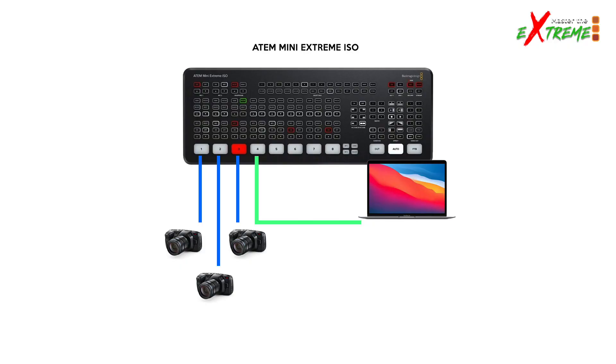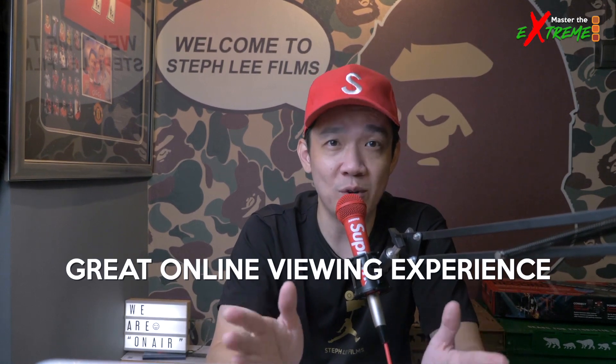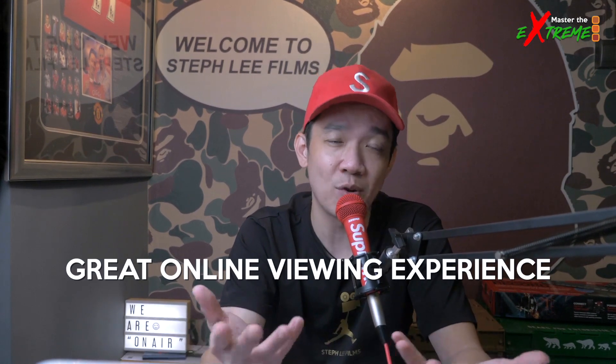With the Mini Pro you don't have a choice because you're only left with input four. But with the Extreme model, you have an extra four inputs — you can connect a second spare laptop or an iPad to input five. Once your photo slideshow finishes on input four, you cut to input five and play the video smoothly. This makes the online viewing experience super smooth and professional.